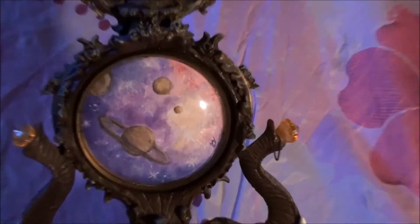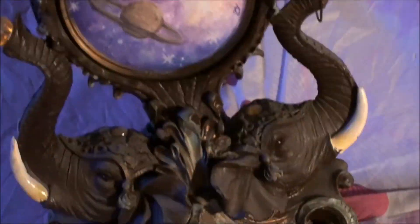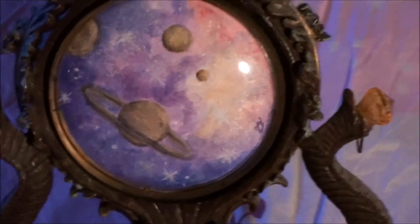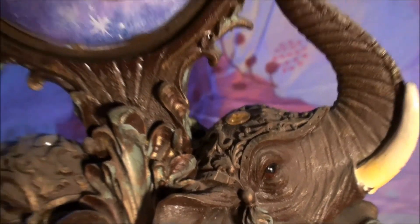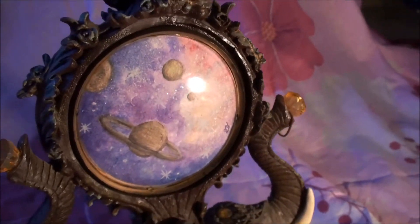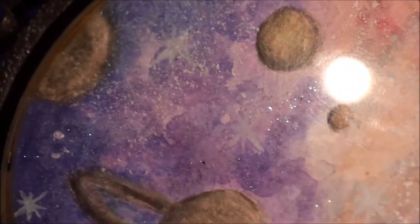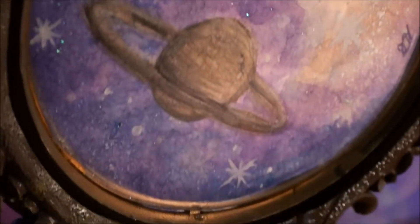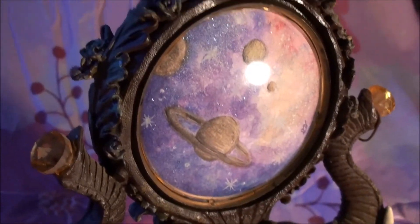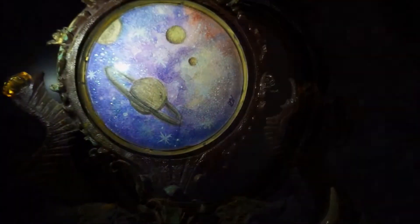Now you can see the finished result. I like it so much and I accept my mistakes — creativity encourages spontaneity. I also want to show how the planets glow in the dark. You can see the little sweet stars and the glitter shining in the light — it looks so lovely. Wow, it looks very nice!